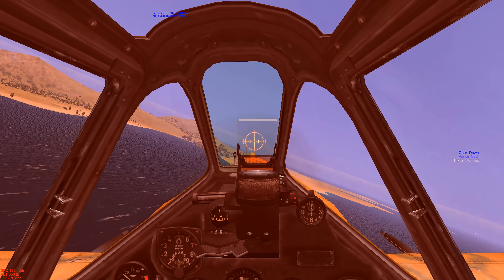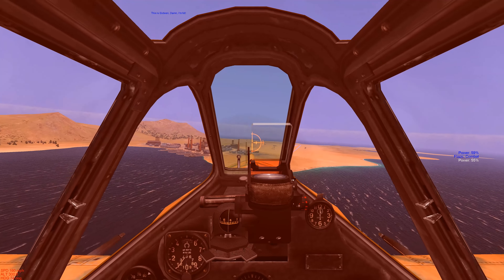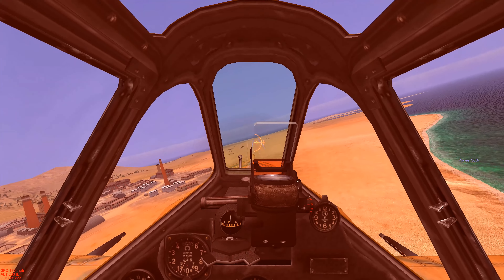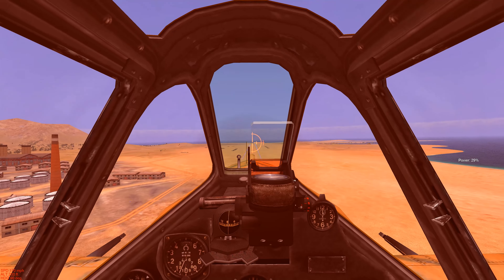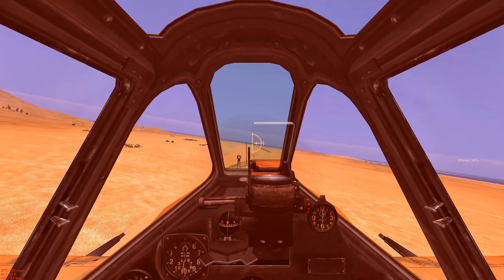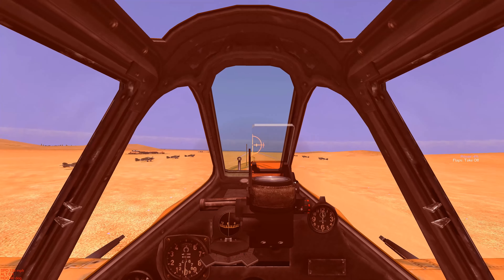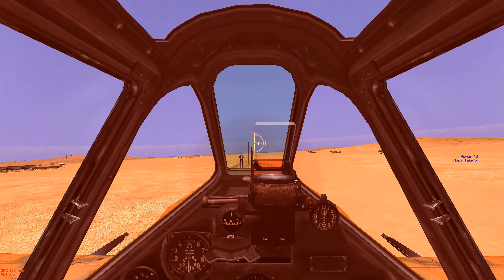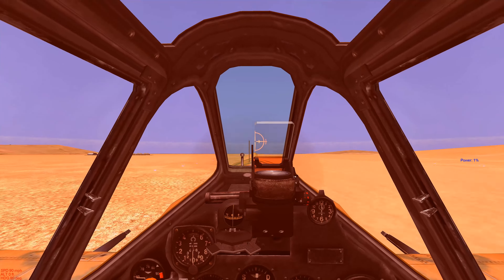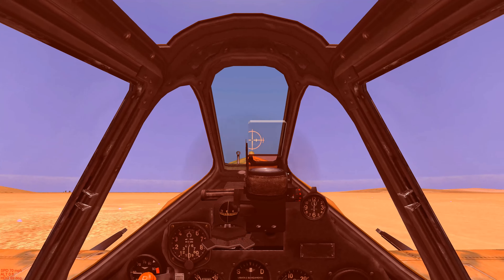We've got our gear down and flaps down. Now, without ailerons, we're trying to control the aircraft with the rudder. We're going to go left rudder to level out the aircraft — slow descent — then going right rudder. We've got a pretty good approach going without ailerons. We're going to cut the throttle. We made it — that was a good landing even without ailerons.